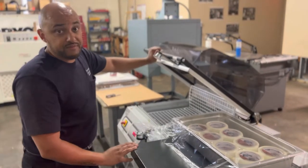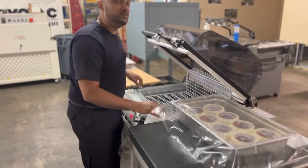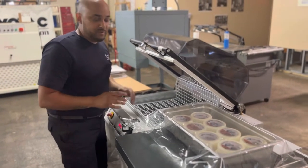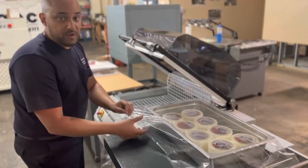Hey Dennis. Alright, so this is the RP55. This is the smaller one of the two. This is the one I was saying where the seal area is 21 inches. We were a little wary because this pan is 20 and 3 quarters. So I changed the film on this one.